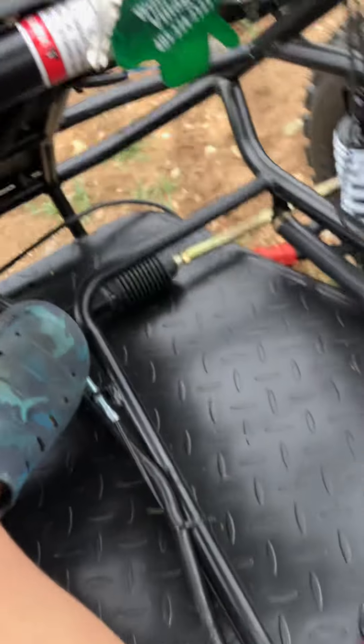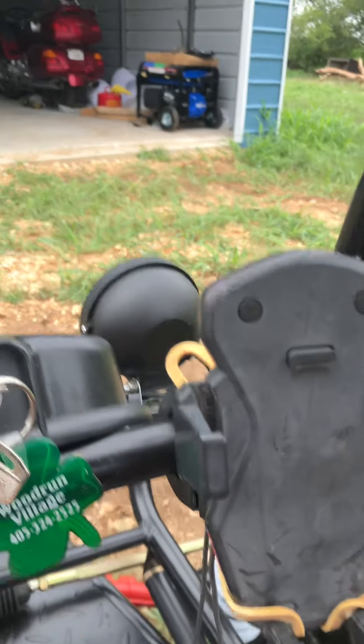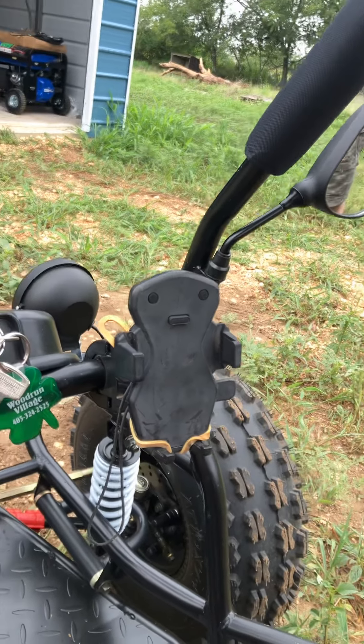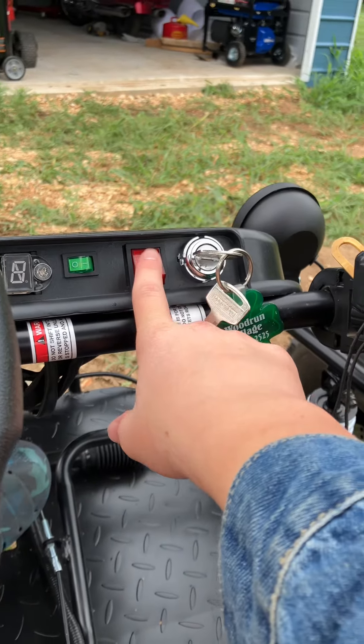And that's the key. This is the shifter — it's a three-speed sequential transmission. This is a phone holder my dad just put in. Anyway, let me start it up to show you.